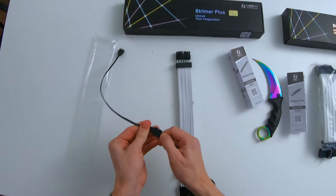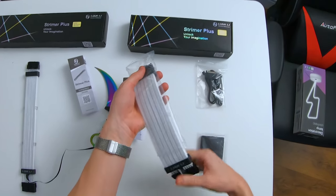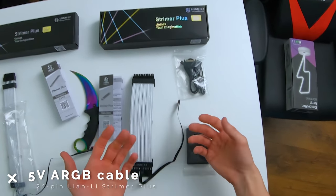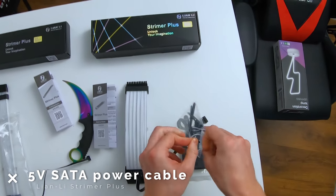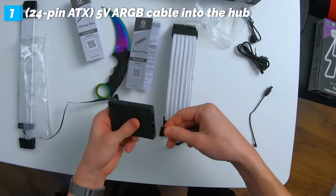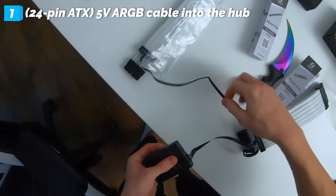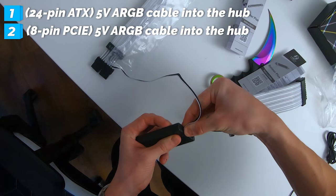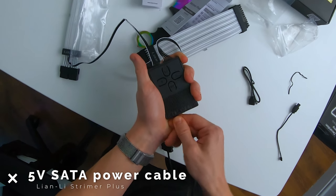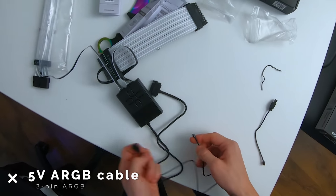We're doing a slightly different setup since we have the hub that came with the 24-pin extension cable. The 24-pin motherboard power cable also comes with an extra cable to power and control all the LED lights. The hub itself is powered via SATA power using the included cables. You take your 24-pin power cable and plug it into the hub, then do the same for your GPU power cable. Both are now powered by the hub.